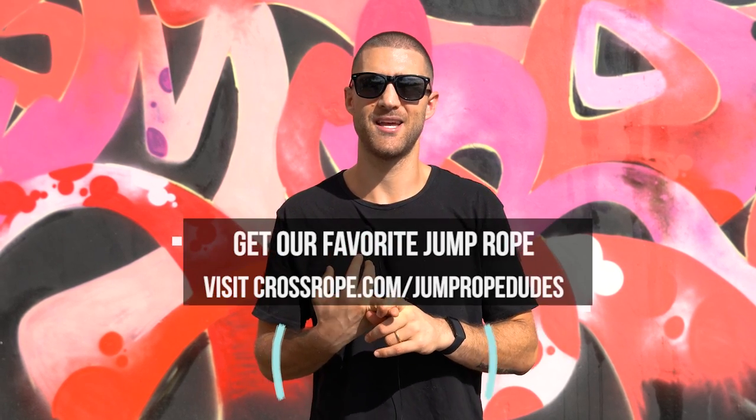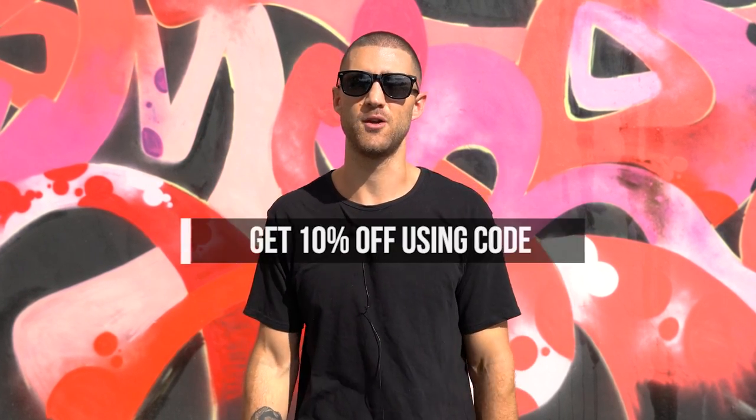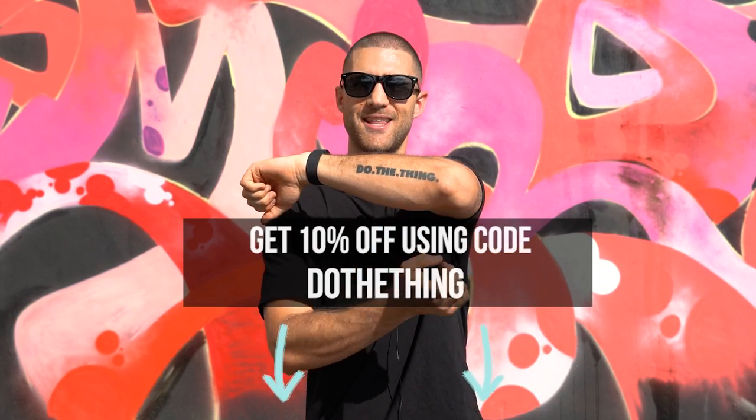Schedule five minutes a day, either before you start your jump rope workout or at the end of your workout, just to practice the double under. If you want the jump rope we're using, we're using the cross rope — specifically the quarter pound cross rope in the Get Lean set. It gives a little bit of weight but it's light enough to do tricks like double unders and still feel really agile. It's linked up in the description below for 10% off when you use the code Do The Thing.